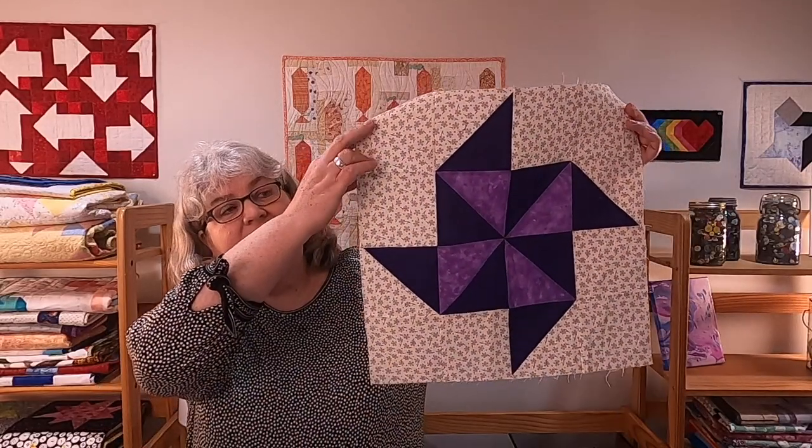Hi, Claudia here from Create with Claudia. Thank you so much for stopping by. Today I'm going to be showing you how to make an 18 and a half inch flying pinwheel block. Here it is, so you can get an idea of what we're making. Nice big block — it would look really nice on its own or as part of another quilt.